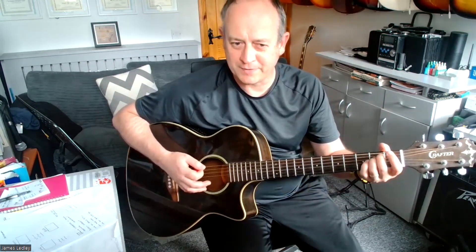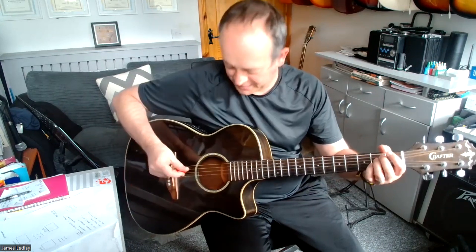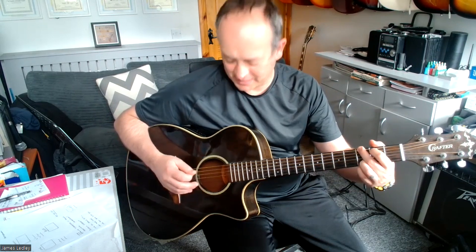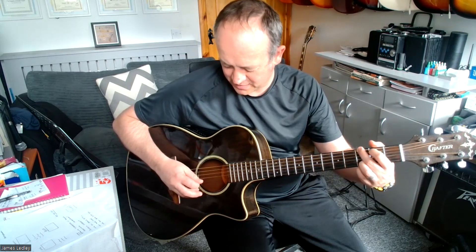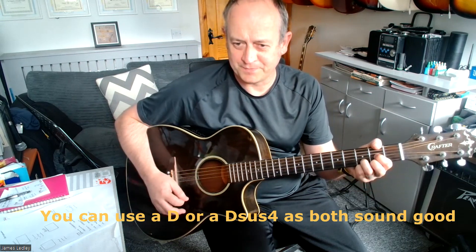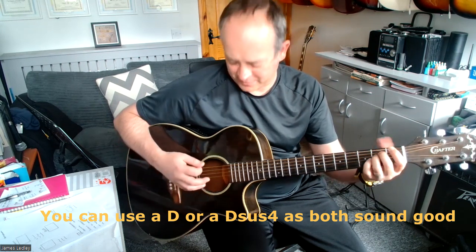So we're going to do the E minor. This is the same strings picked as we did on the G: 6, 4, 3, 2, 2, 3. There's a structure to it — we strum down, pause, make the G chord, 6, 4, 3, 2, 2, 3, and that's down, down, down, up, up, up. Strum a D. Then go into E minor and pick 6, 4, 3, up, up, up — which is down, down, down, up, up, up, up, up.